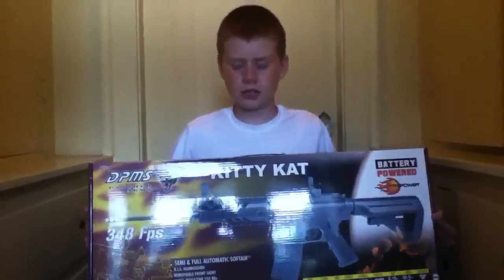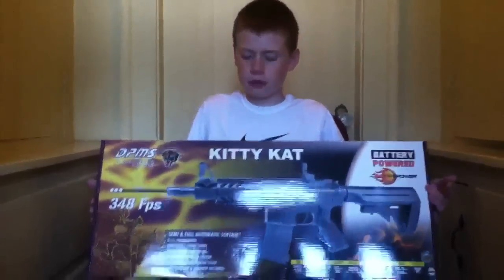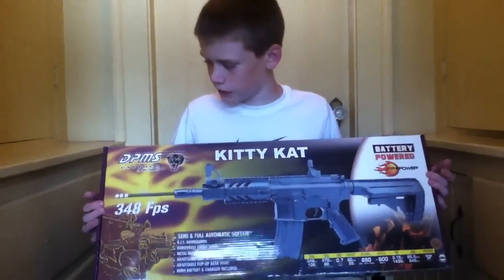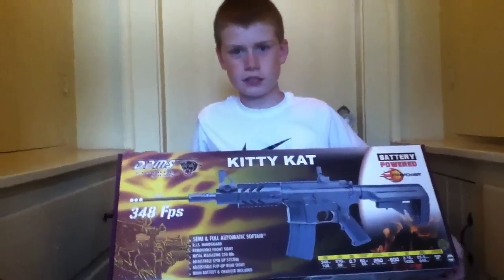Hey, what's up guys. This is Snare from KO Airsoft here, coming at you with a quick review of my personal primary. It's a DPMS Panther Arms A15, also known as the Kitty Cat. If you watch my airsoft loadout video, you'll see it in there. So now we're just going to do a review for it. Let's get into this review.